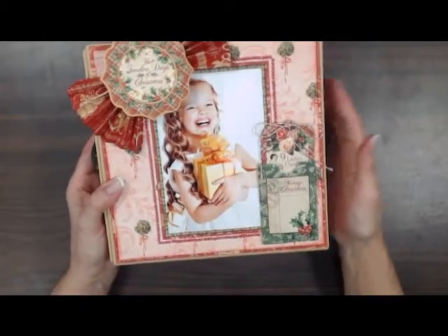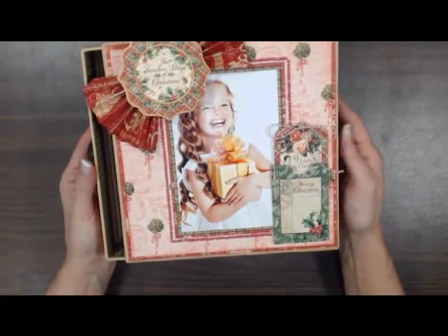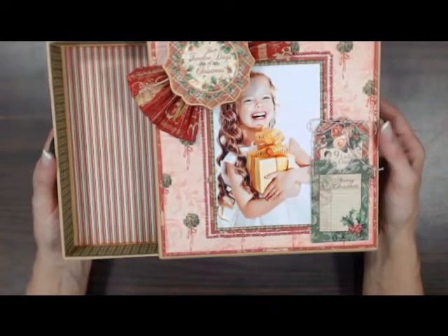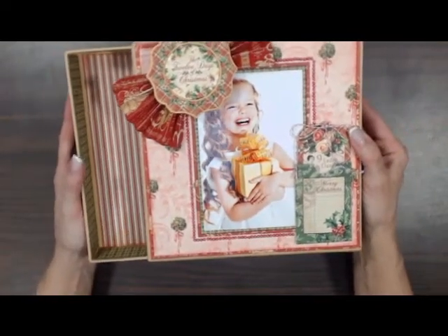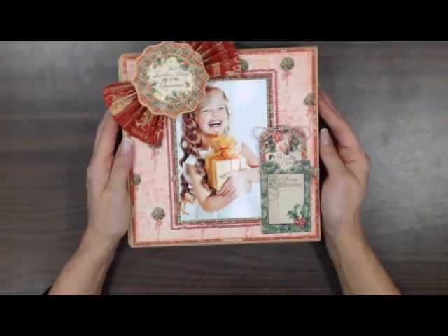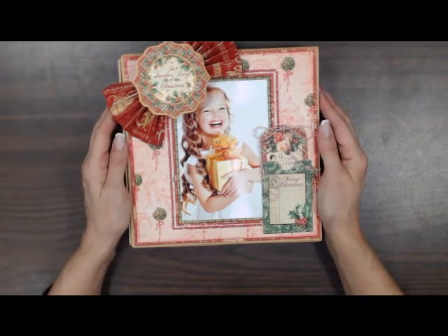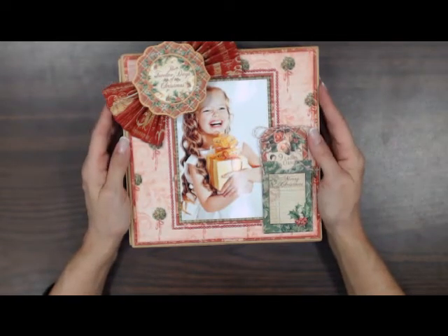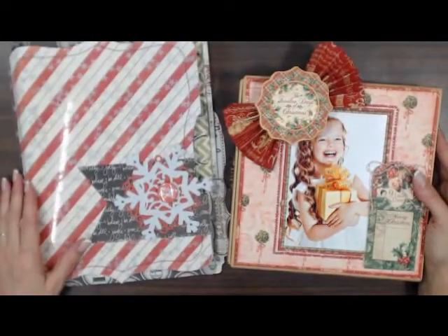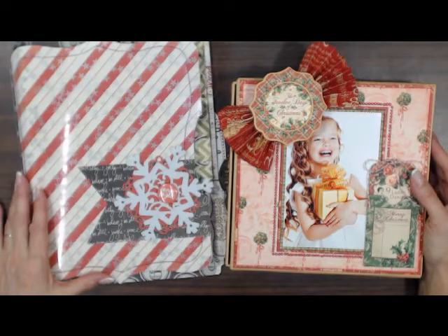You learn how to do this and you can get one of these blank boxes and use other papers and make a different type of box. So this class again will be on Saturday, December the 14th from 11 to 2 and it's $45. Both of these classes this week are available for you to sign up online at scrapbooks-plus.com. You can see the calendar on the website, pictures, descriptions, both classes, what you need to bring, supply lists. So come and visit us at Scrapbooks Plus and take one of our really great classes this week.